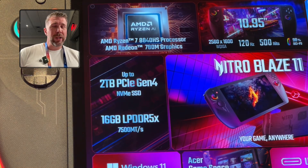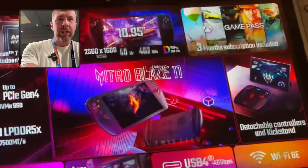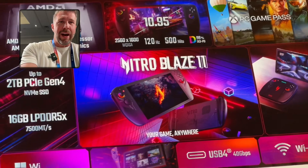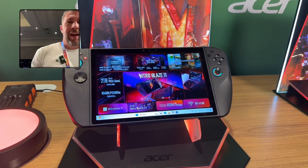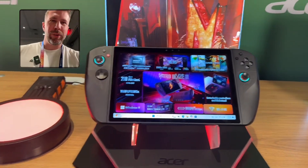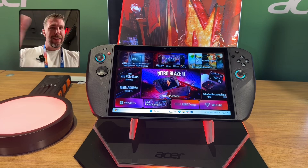We've got quite a few ports that will allow you to use this more as an actual laptop and computer compared to something like the Ally. There are a lot of pros and cons with going with something as big as the Blaze 11, and this thing is pretty big — let me show you.